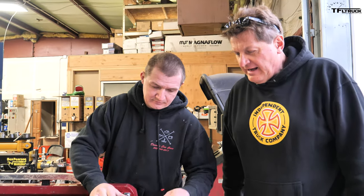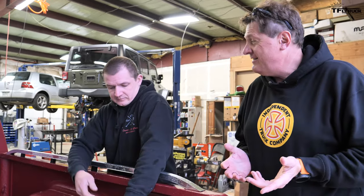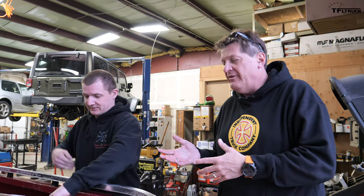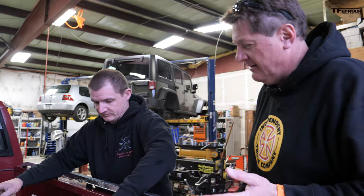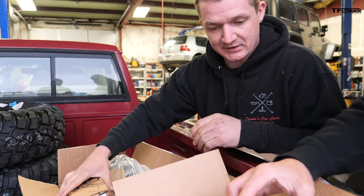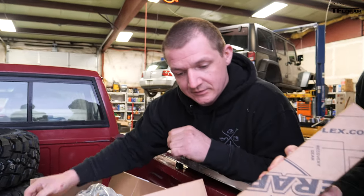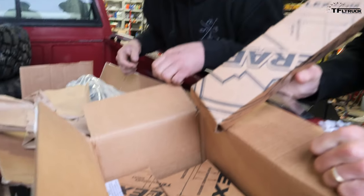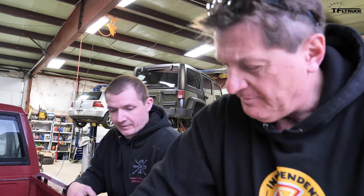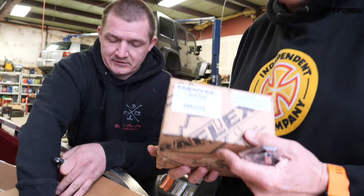We worked with our friends at TeraFlex to send us a lift kit. The problem with the Comanche is that it's old — it's from 1989 — and it's kind of half XJ Cherokee and half truck. So we've got the front coil lift springs, bump stop extensions, upper bump stop kit, and they sent us the wheel spacer kit, which is nice because we're using the factory wheels. This wheel spacer kit lets you push the wheels out so they aren't inside the fenders as much, which should help get these big 33s on.